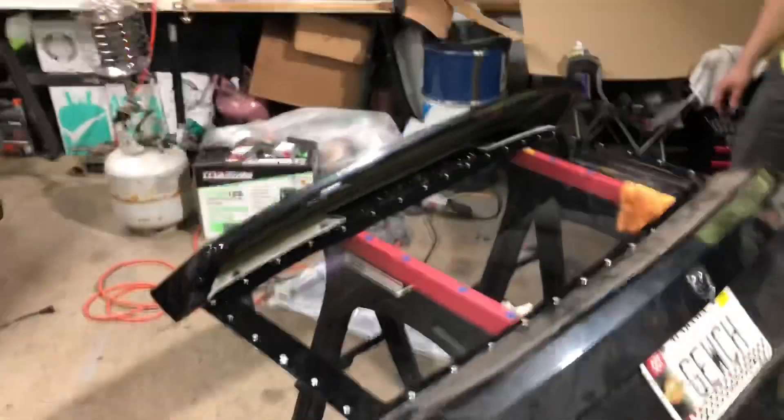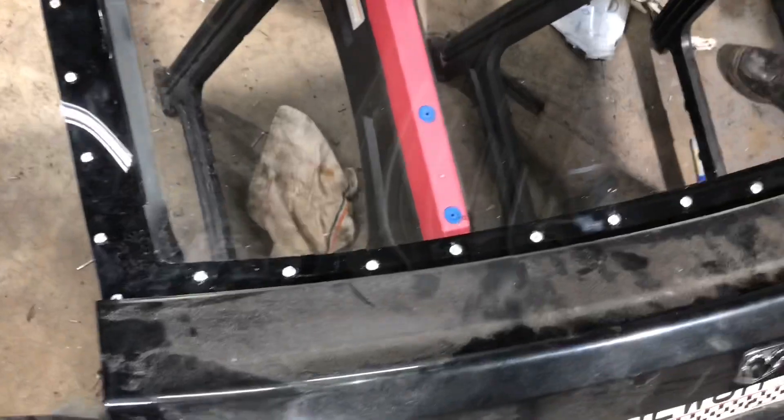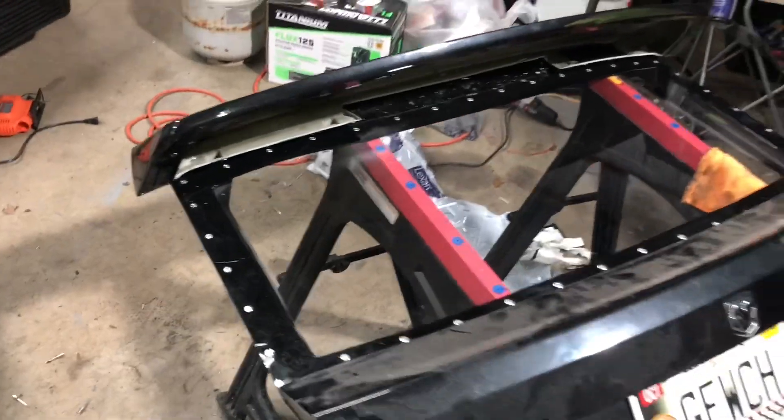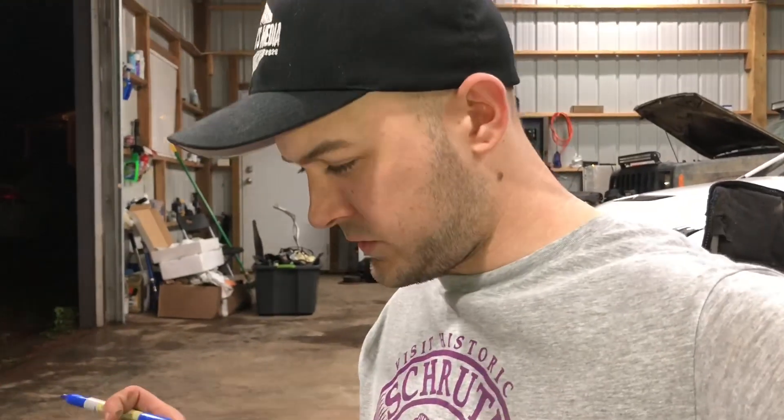The hatch is done. This is probably the worst craftsmanship I've ever seen — there's nobody to blame but ourselves — but here it is. Fully gutted, Lexan installed. Our rivets are not evenly spaced, but that's okay. Let's see how much it weighs. Without the plastics and wiper it was 52.8 pounds. Afterwards it's 24.8 pounds, which means we shaved 28 pounds off the hatch. That's really important because that weight is on the very back of the car, and we want most of our weight in the front for traction.